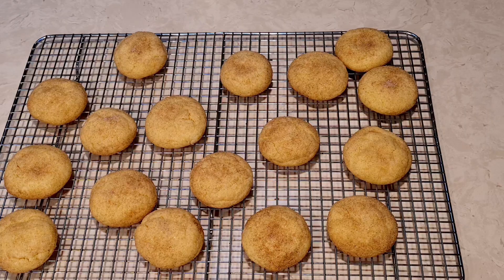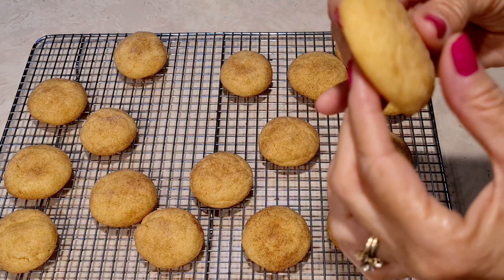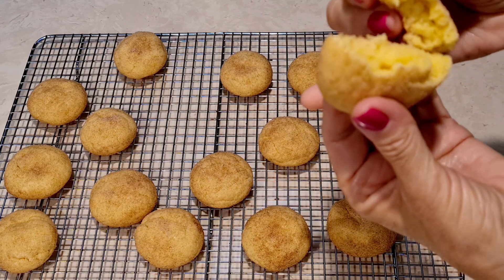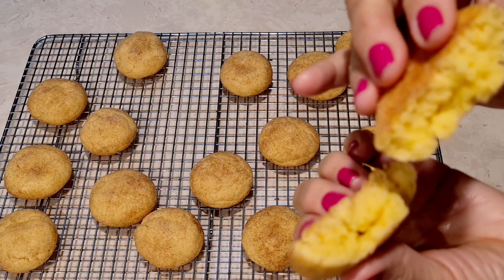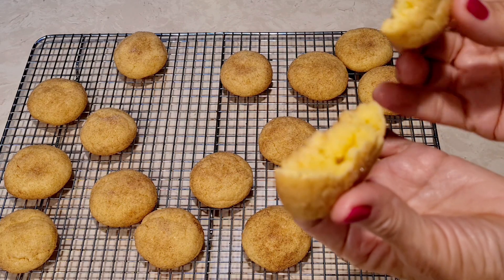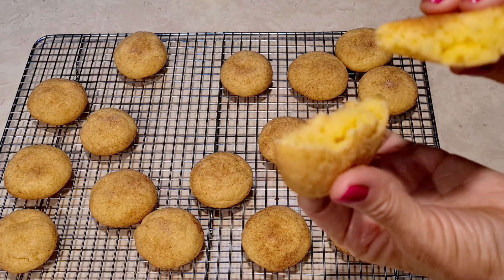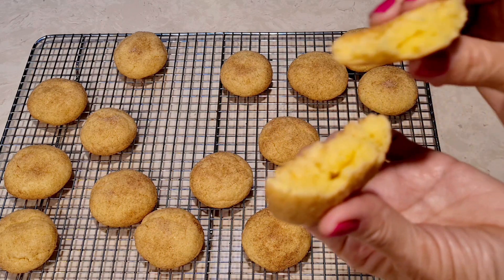Let's get closer. I want to get you guys in closer to one of these cookies. Look at this — they're kind of like a shortbread. They're nice. Chewy. Cinnamon. Cinnamon sugar cookie sort of. They're very, very tasty.